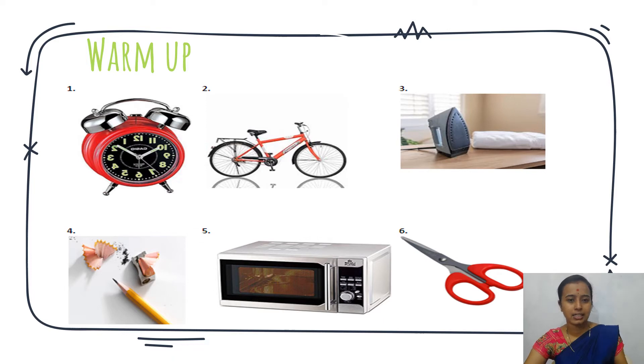They have given us to tick the pictures of things that need electricity to work. We have to tick which machine works on electricity. The first thing is an alarm watch, and after that, a bicycle.